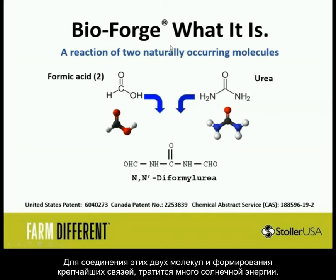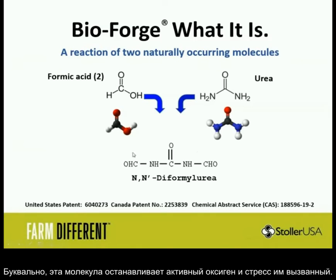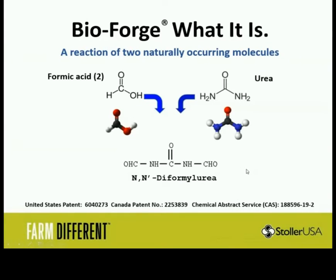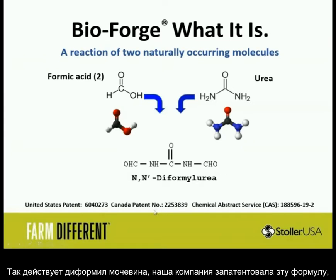When you mix formic acid and urea together, they form a bond. This chemical reaction actually takes energy from the atmosphere to form strong, powerful bonds. It's this molecule that directly stops reactive oxygen stress — the reactive oxygen binds right here, wraps, and then you basically have urea and benign byproducts. This is diformal urea. We do have patents, and this is a newly discovered molecule for which we were able to get a chemical abstract number.